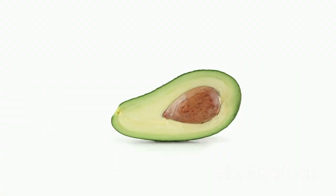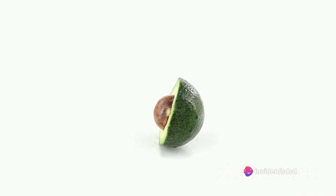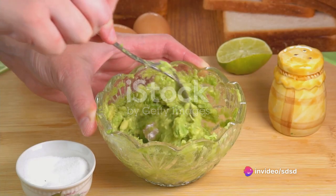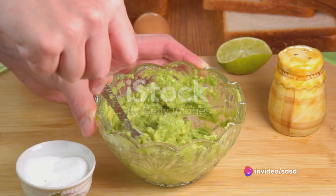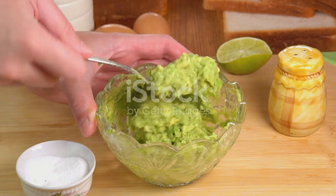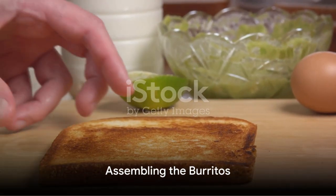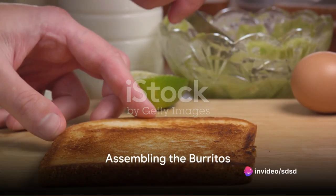Now it's time for the avocados. Halve them, remove the pits, and scoop the flesh into a separate bowl. Mash them up until you achieve a creamy guacamole. Add in the juice of one lime, the remaining red onion, and a handful of chopped cilantro. Sprinkle in some salt and pepper to taste.